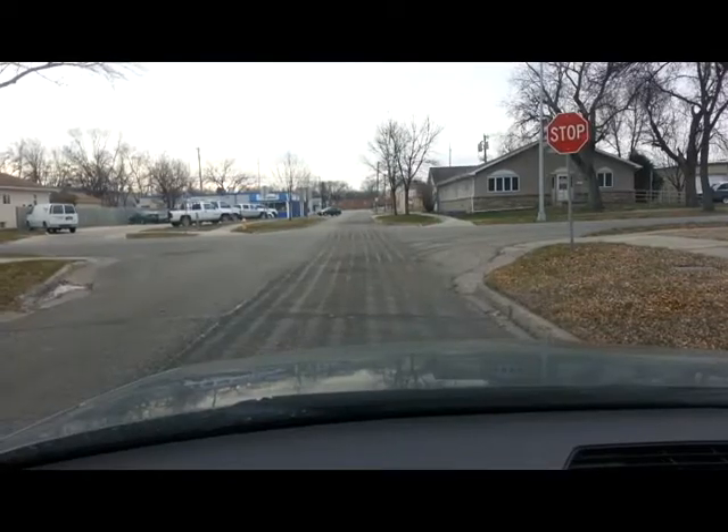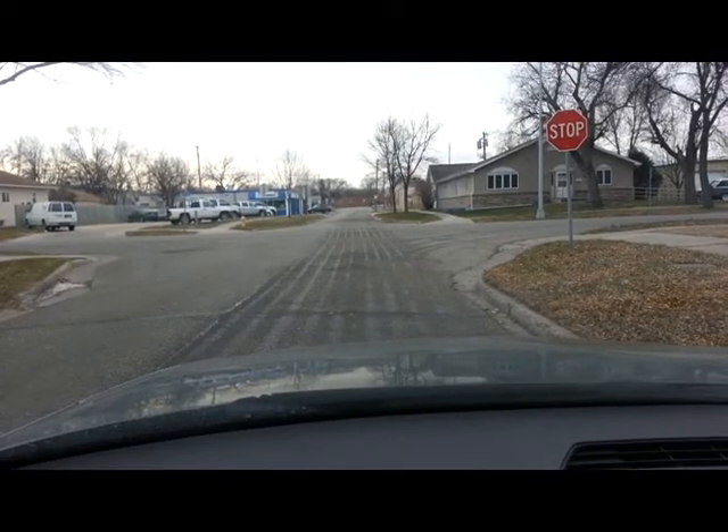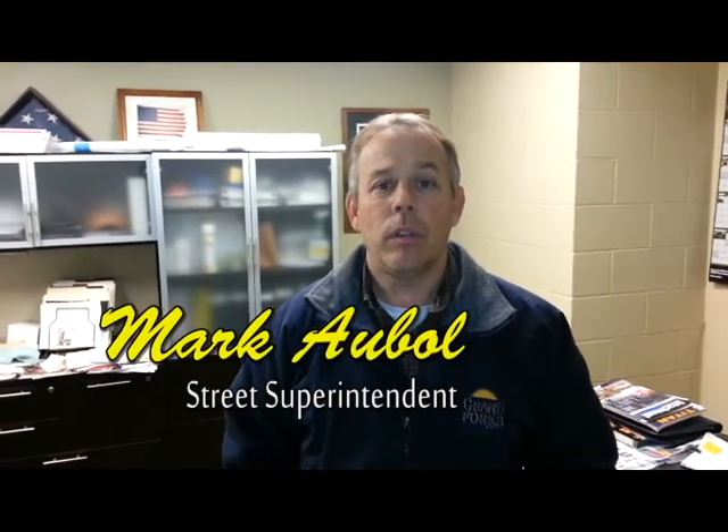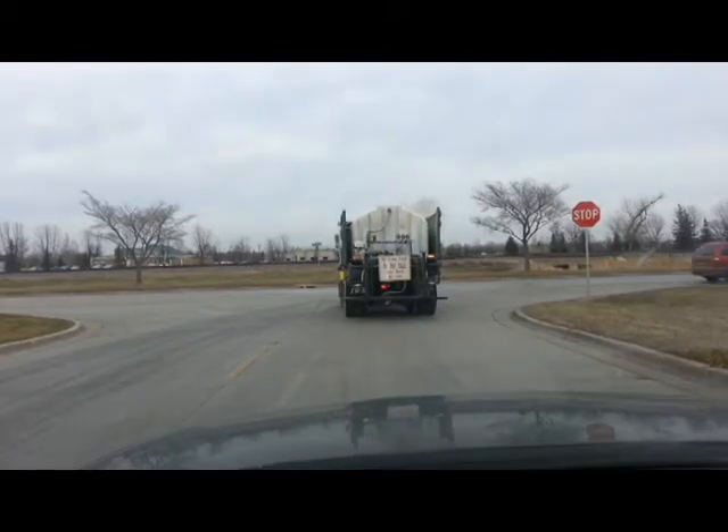It's just a mixture of water and salt, so it's a salt water brine. We put that down in advance of any kind of weather event, just so the road won't let the snow bond to it.